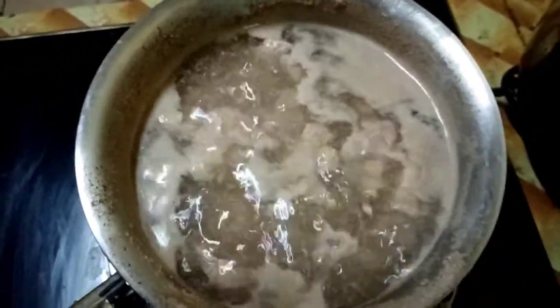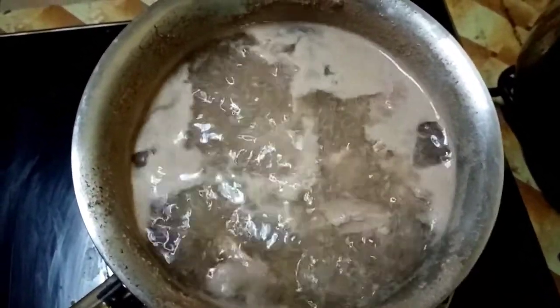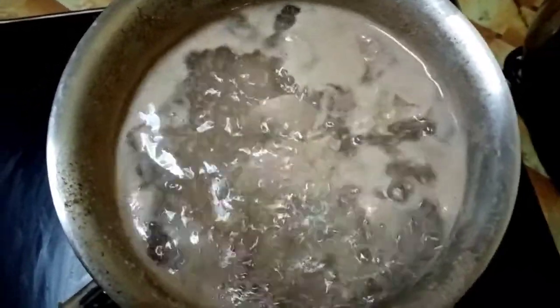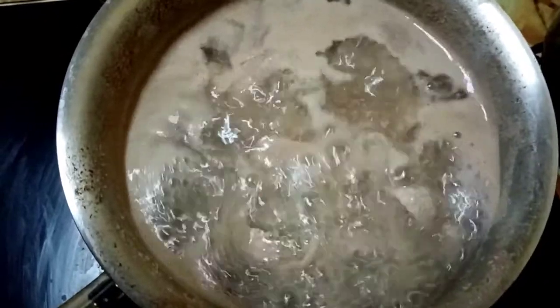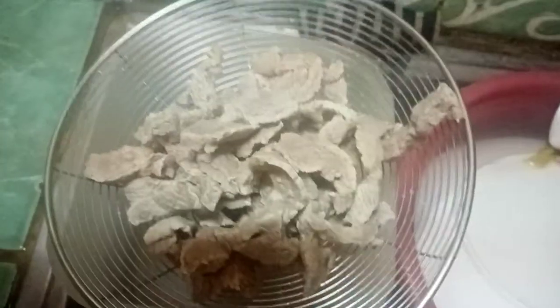I think it's about done. It seems the beef isn't quite tender yet, but it's getting there.